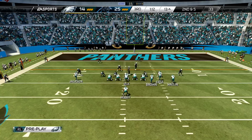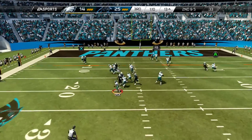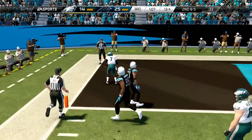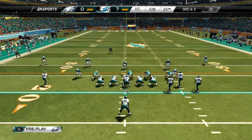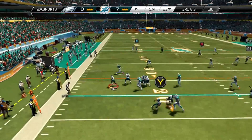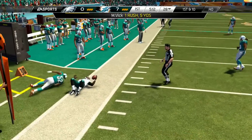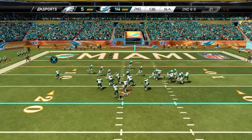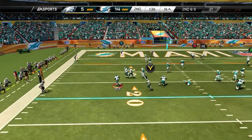Today we're going to take a look at a play that is a nice addition to one of the schemes I showed you for PlayStation 3 and 360 that carried over to next gen, which is Single Back Bunch Base. If you haven't seen that scheme, I'm going to put a link in the description so you can check it out. That full scheme does use a custom playbook, but a lot of playbooks do have Bunch Base, so you can check out the video just to see what you can use from your team's playbook.